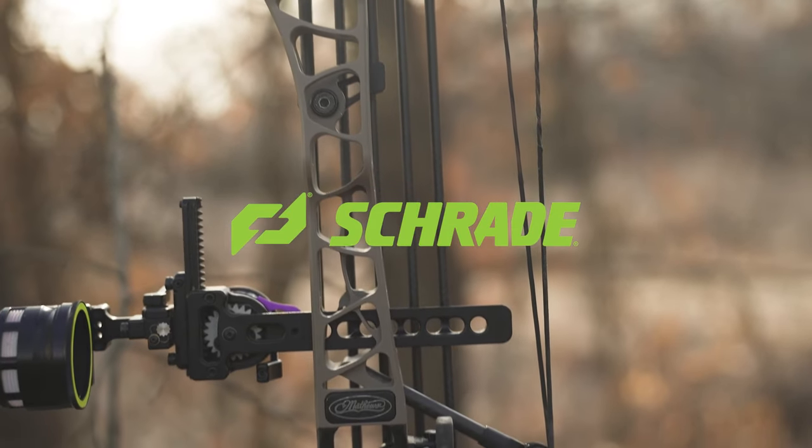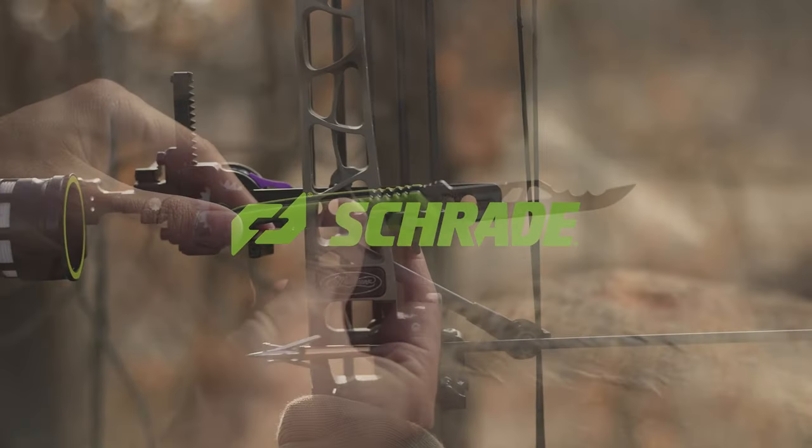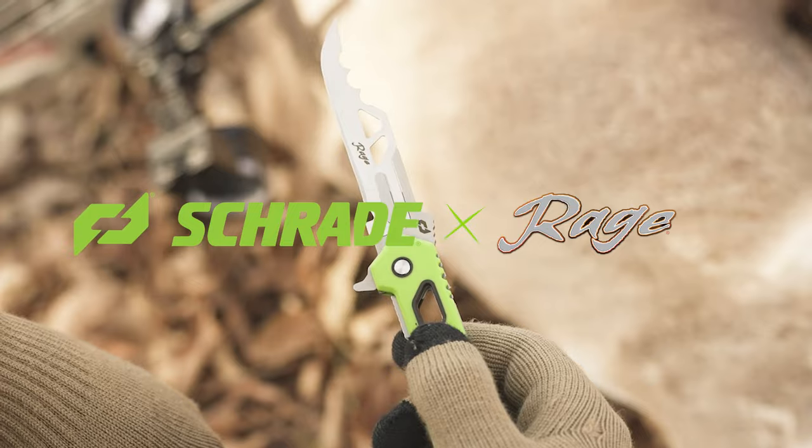From the makers of the number one selling expandable broadhead of all time, and one of America's longest lasting cutlery companies, we give you the Enrage series of knives from Schrade.